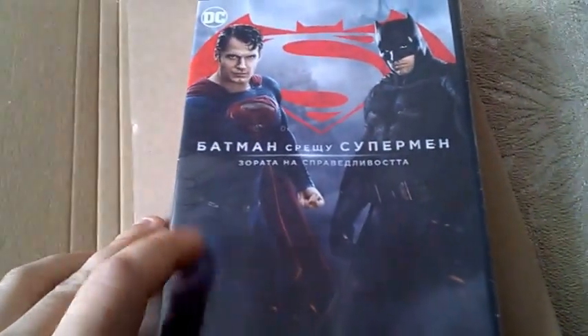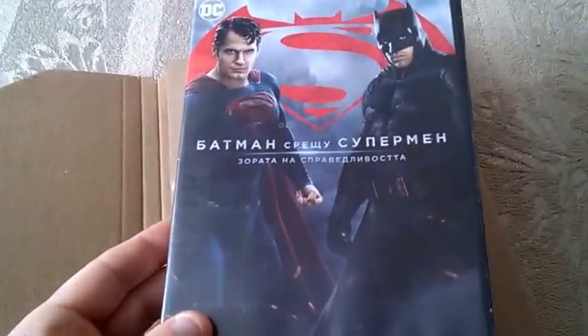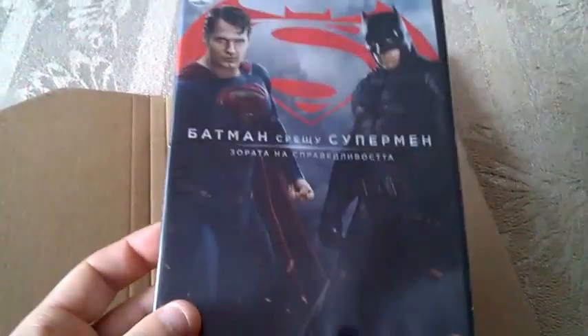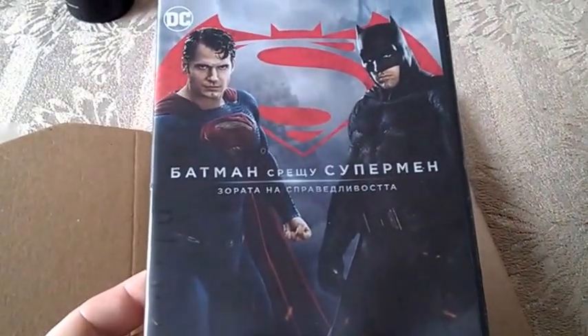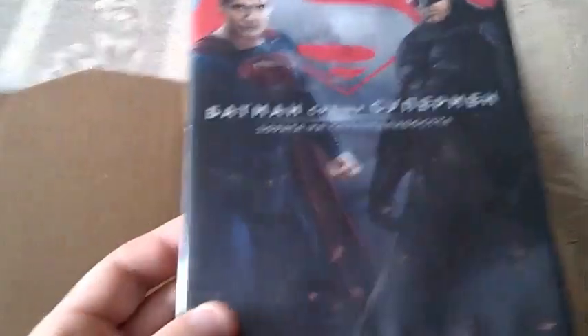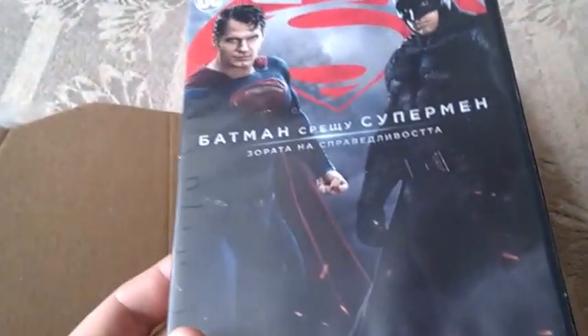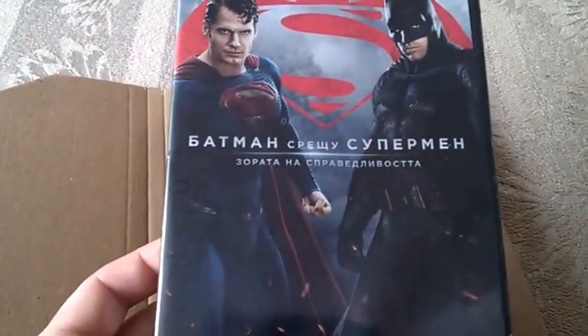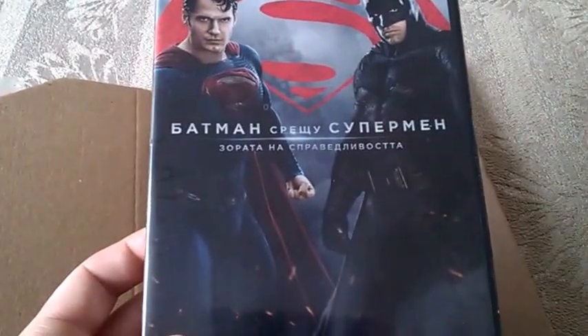This is what I bought yesterday — Batman vs Superman: Dawn of Justice, the DVD edition. I got it for 14 bucks instead of 20 bucks, which is a good price for me to buy a 2016 awesome movie. I know some people don't like this movie, but I really did when I saw it the first time.